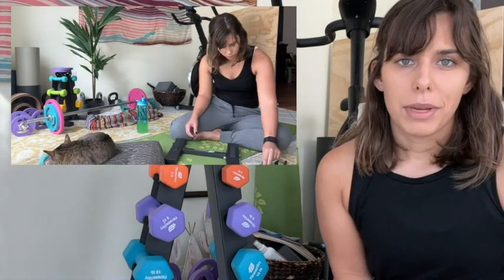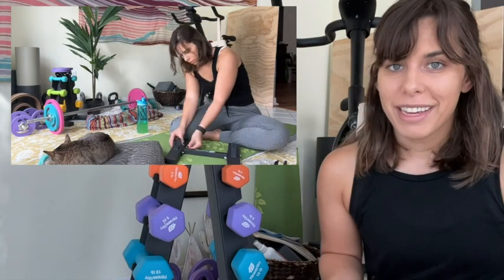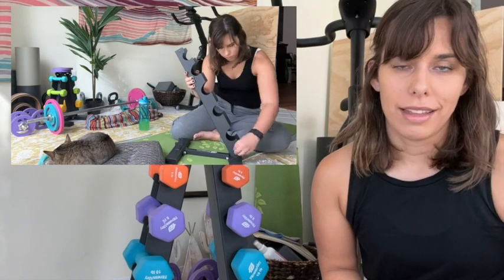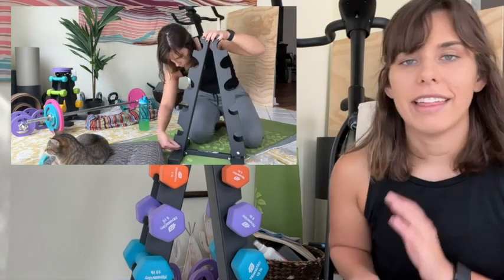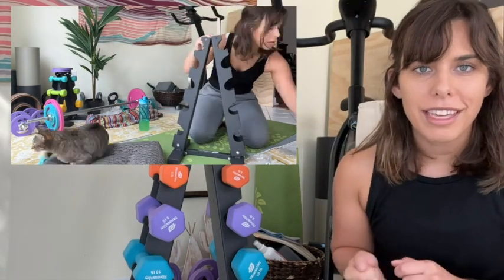I have to say straight away: if you are nervous about assembling a dumbbell rack by yourself at home, do not be nervous about this one. It was so easy — I did it all by myself and it really went together in less than 10 minutes. Such easy, straightforward assembling. I was able to just use the allen wrench that came with the dumbbell rack.